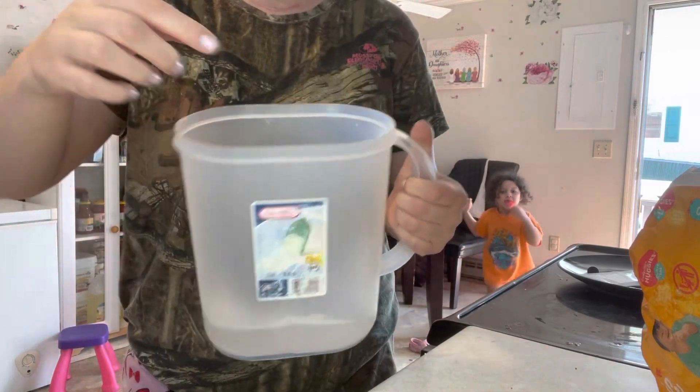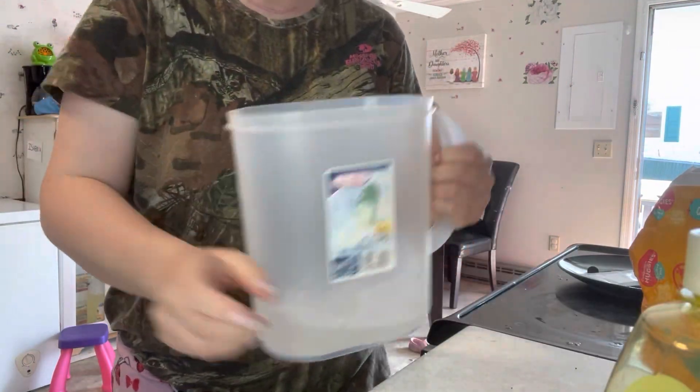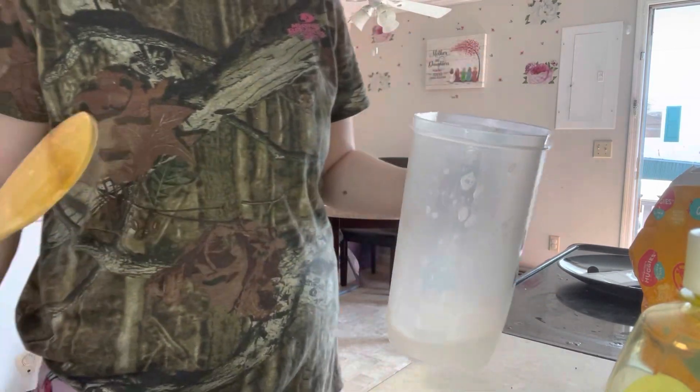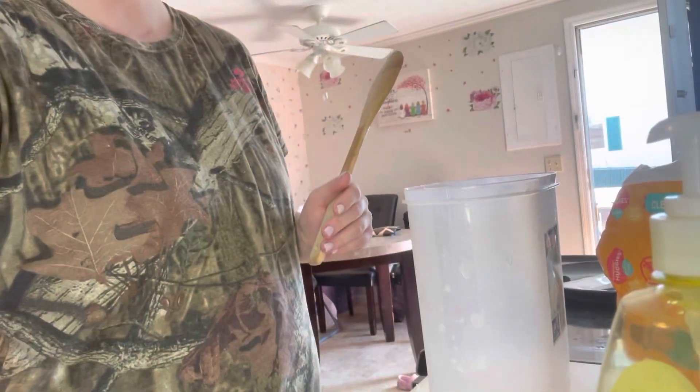So you need some water and mix your baby soap in there really good, like that. I just splashed it at you guys, I'm so sorry.